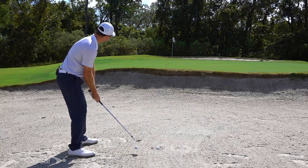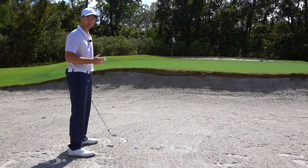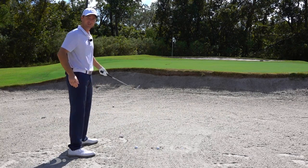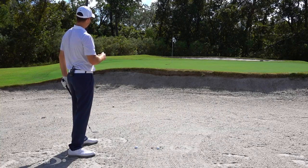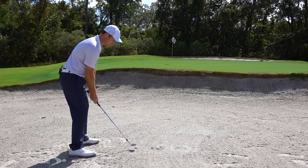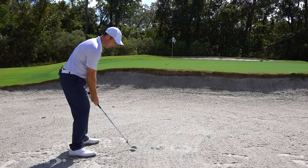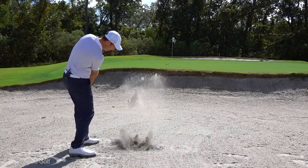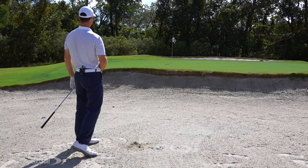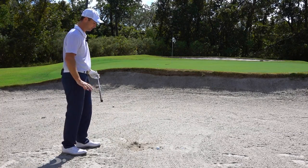Ball a little bit back in my stance, just a little more aggressive coming through. Even though this is about 45 to 50 feet from the flag, I'm swinging with the aggressiveness I'd use for a 50 to 60-yard shot. I'm just hitting down behind the ball and letting the sand do the work to pop it up. That came out nice and clean — I've got about a six-footer just short and left of the pin. Nice uphill putt — perfectly done.